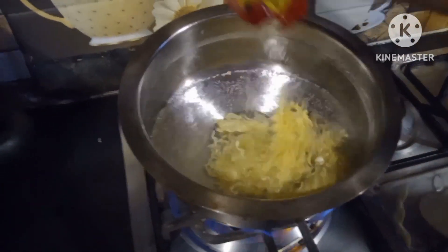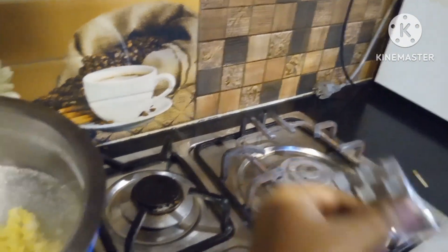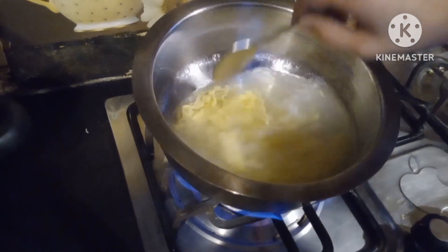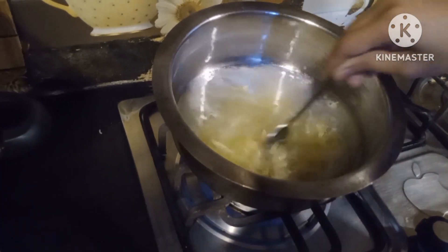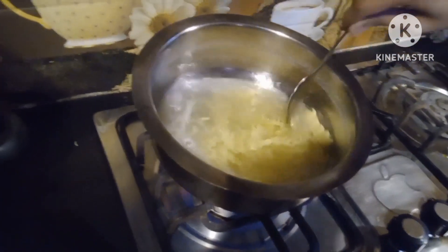I had the Maggie. We are also adding a seasoning packet — we are adding it, and I have also added it. It is almost boiled and we are adding the seasoning packet.